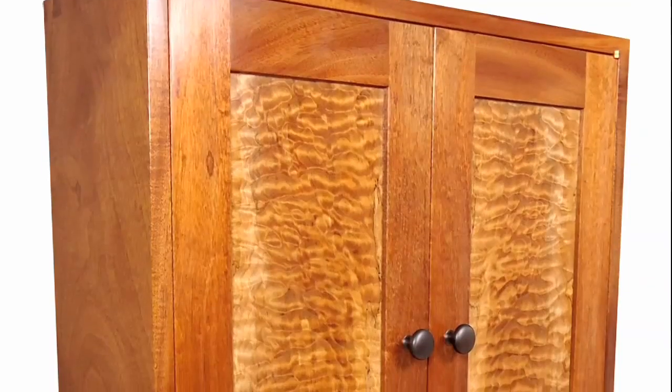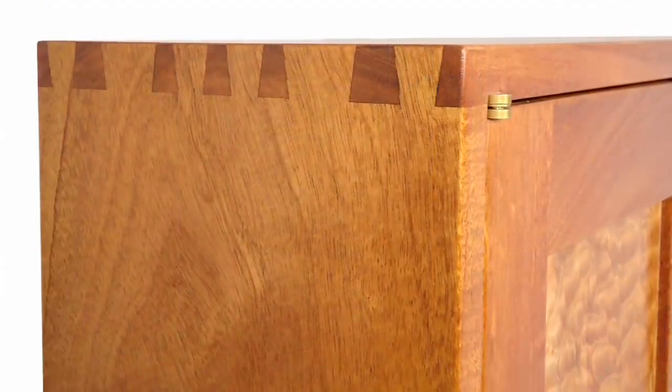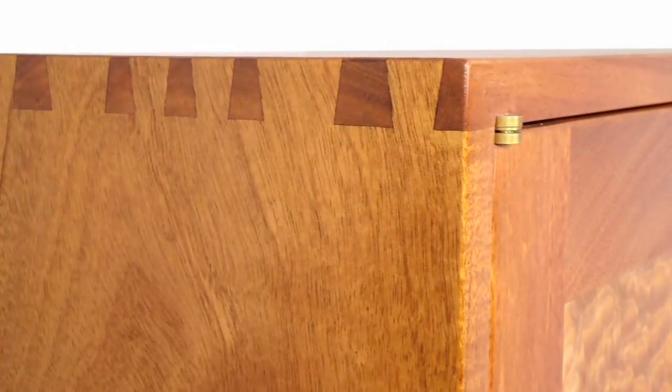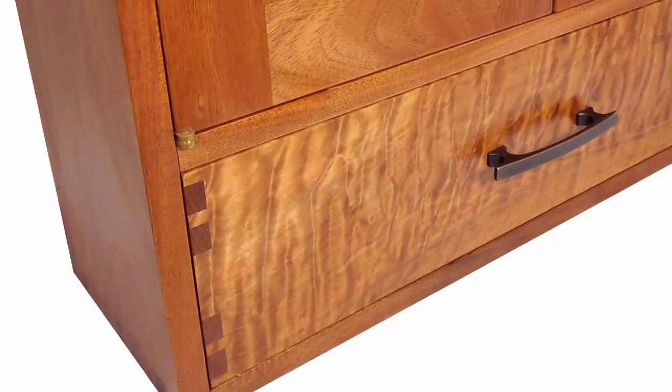The project features frame and panel doors, a dovetailed case, elegant knife hinges, and a dovetailed drawer.